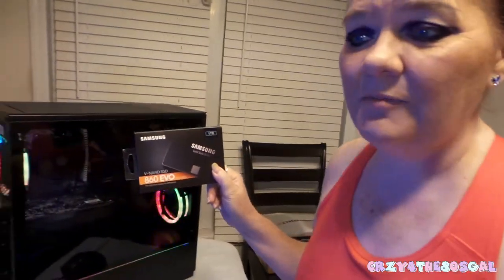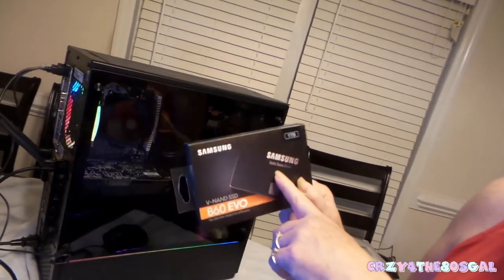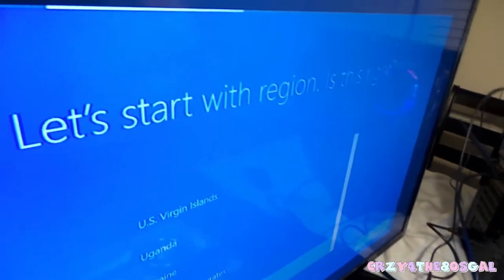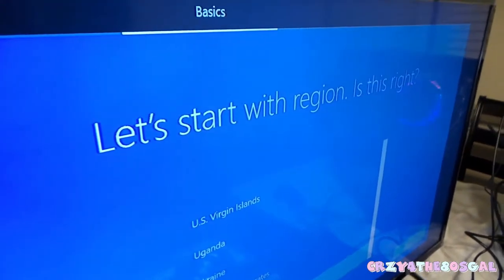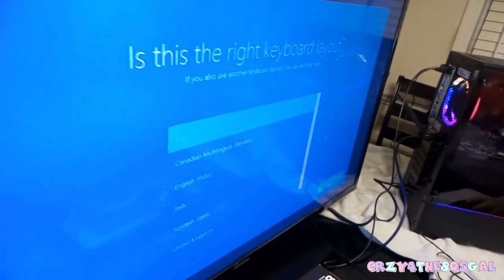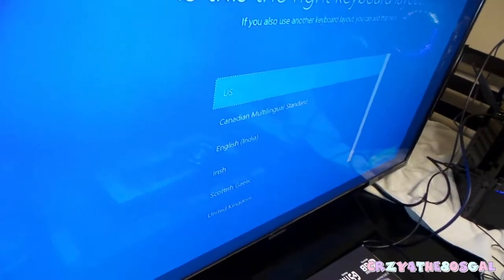It may be going a little bit slow because I still need to put my Samsung solid-state drive in there. But it did come up asking to select a region — 'Is this right?' So we're going to click yes, that we are in the United States.